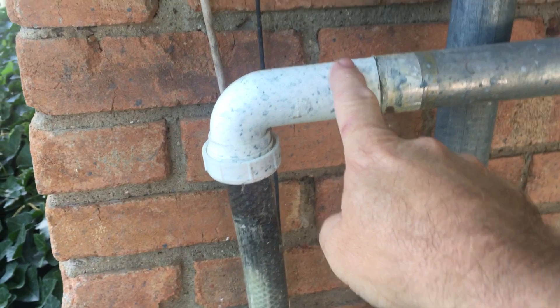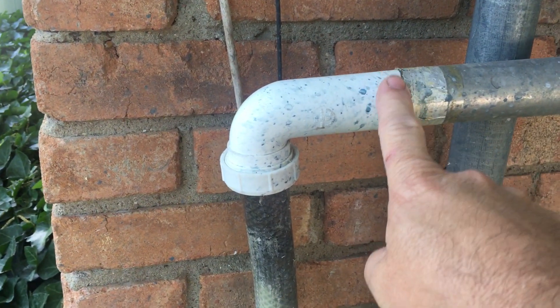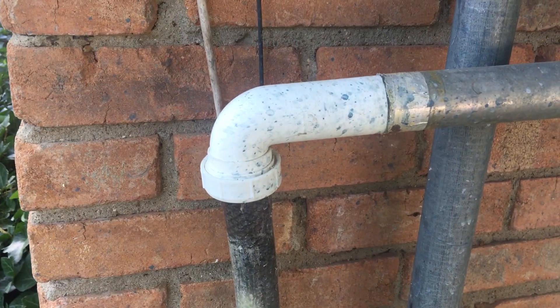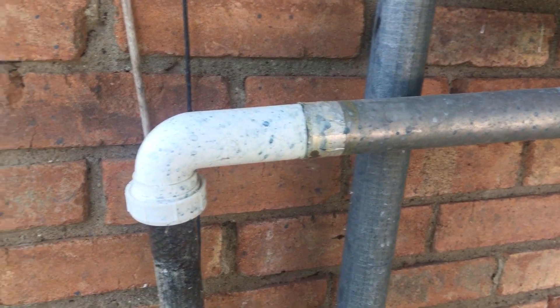The only thing that broke was this garbage disposal connector, and other than that it's been fine.